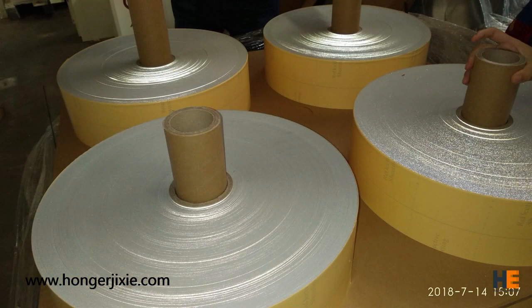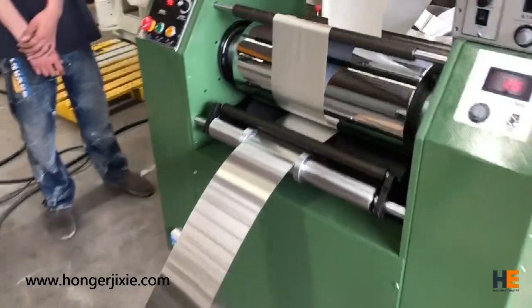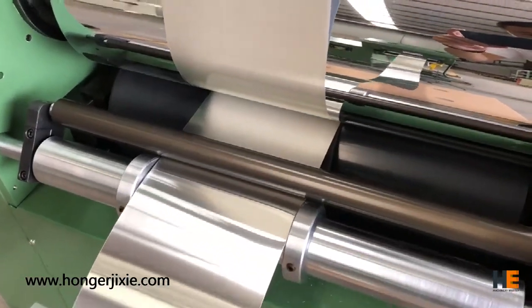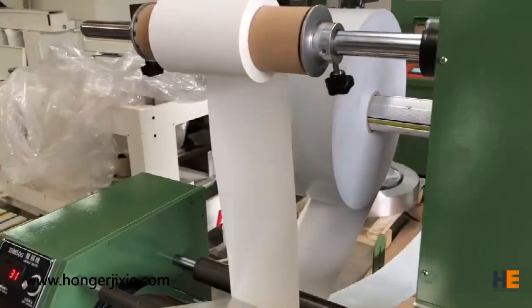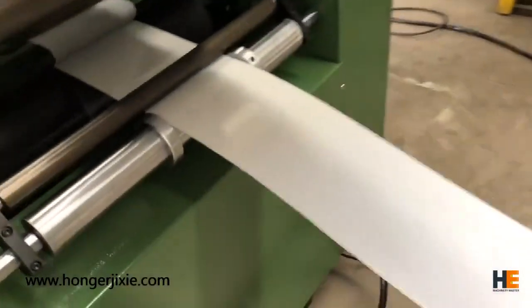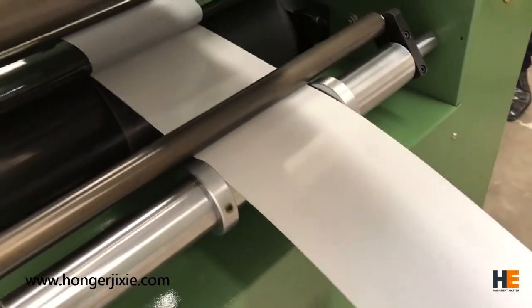Second step, we will apply a pre-printed sheet to the metal sheet. This pre-printed sheet has the main color of the plate. It also has reflective material in the coating on the sheet. In this process, we use a lamination machine.